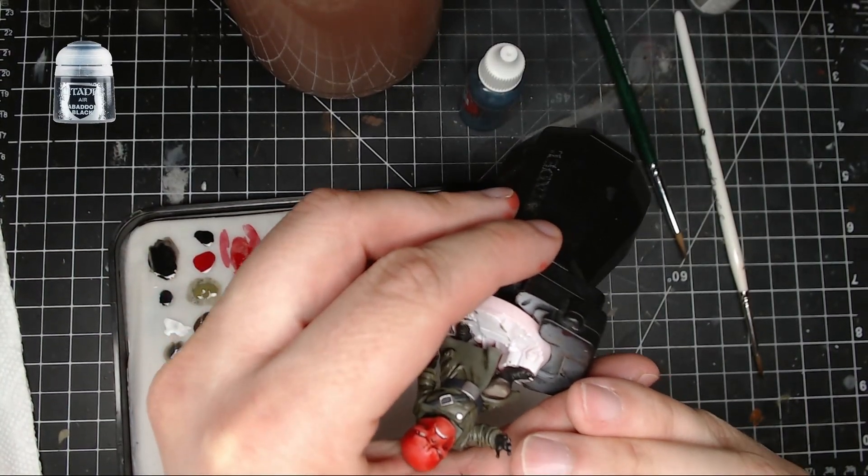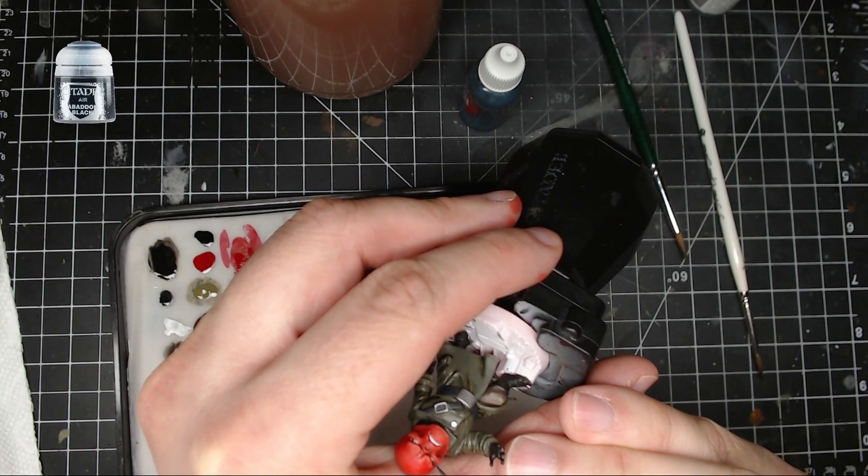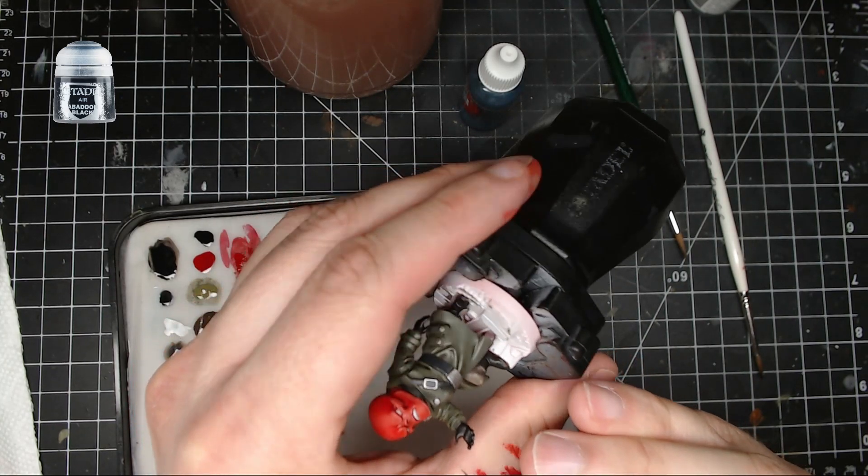Next I took Abaddon black and put it into the center of his eye. Right after that I took White Scar and put a little dot on the eye as well to make it stand out.